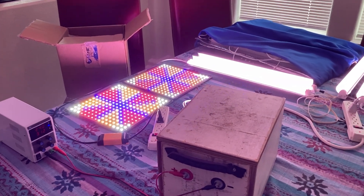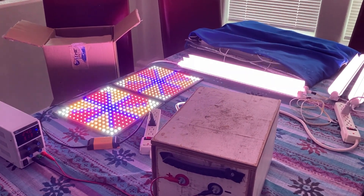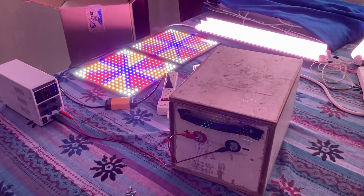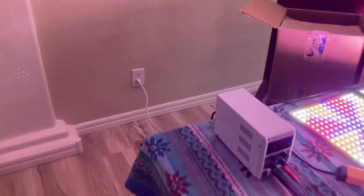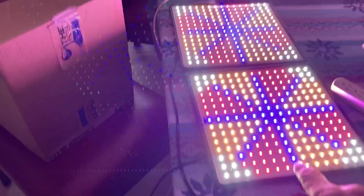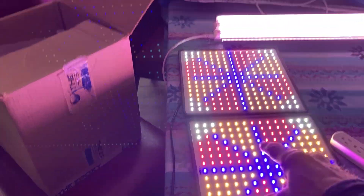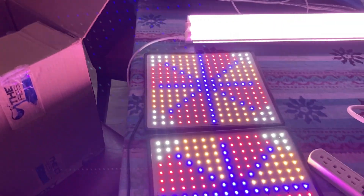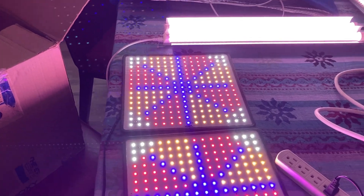A couple of people wanted me to show the difference between what the box can put out and what comes out of the wall. This one right here is a little bit brighter — it's hooked up to the 120 coming out of the wall. The other one over here is hooked up to the box.